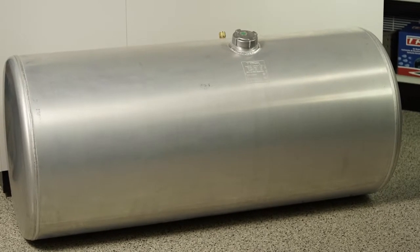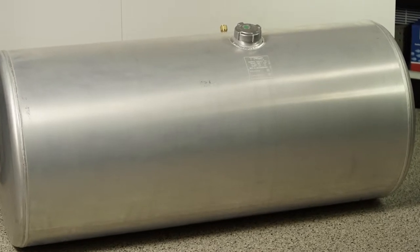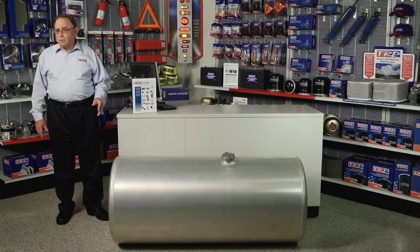They're also available in the most popular gallon sizes out there today. One of the most important things is the robot assembly on this. Why is the robot assembly so important?